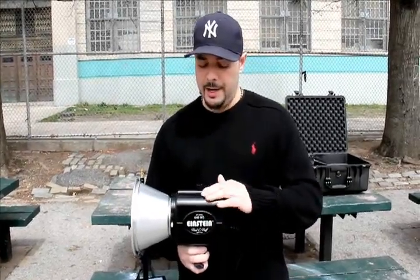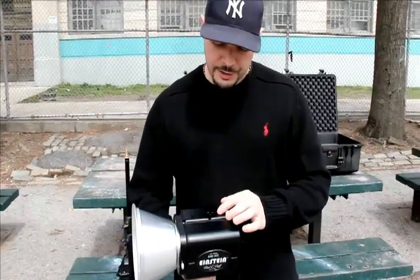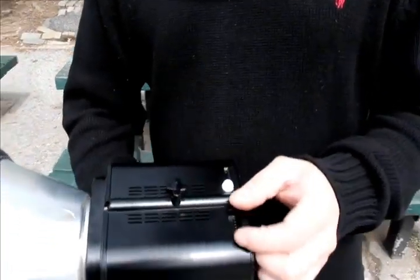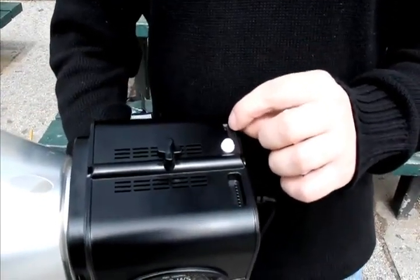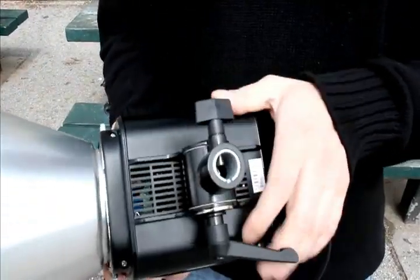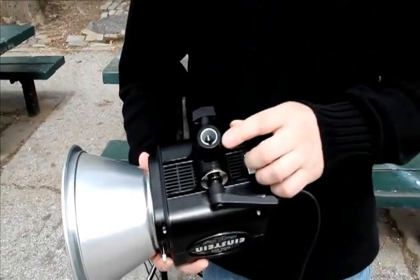Some of the upgrades from the Alien B800 to the Einstein: the body itself is more streamlined and has more heft to it, more of a solid build. If you look at the top of the unit, they have more ventilation, a slot where you can put in a remote, and also a little slot for an SD card for firmware upgrades.